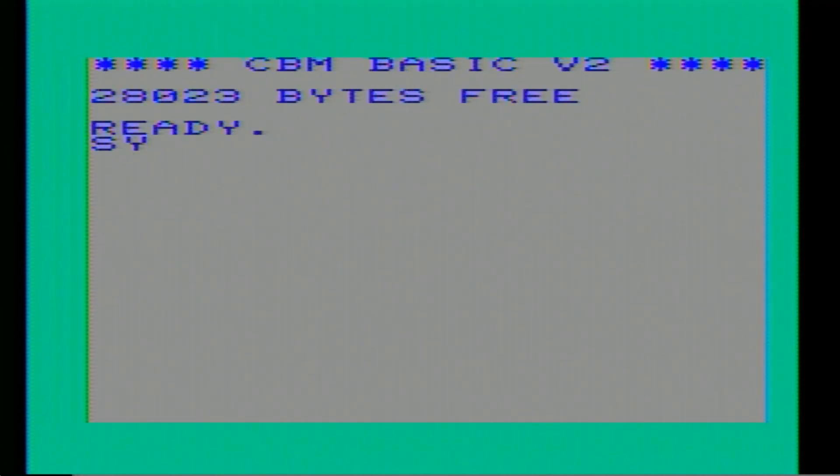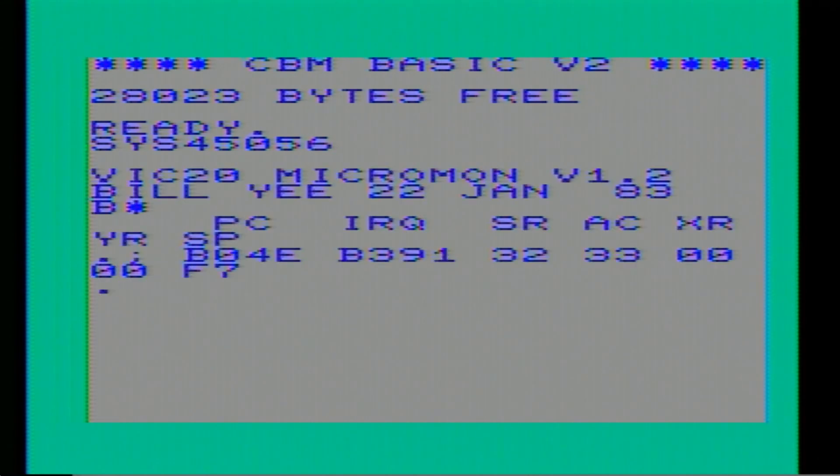We should also have the monitor ROM — at was it 45056 I think. Yeah, there's Micromon. No idea how to use that at this point because I've never seen it before, but it's clearly demonstrating that the ROM is working as well as the RAM.